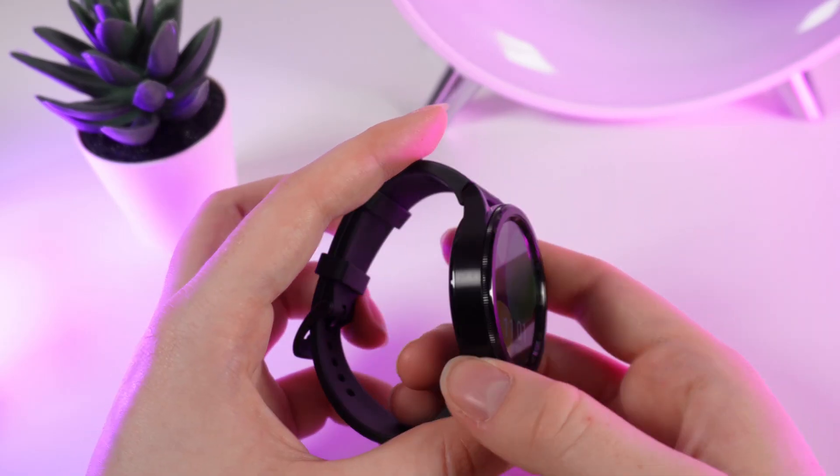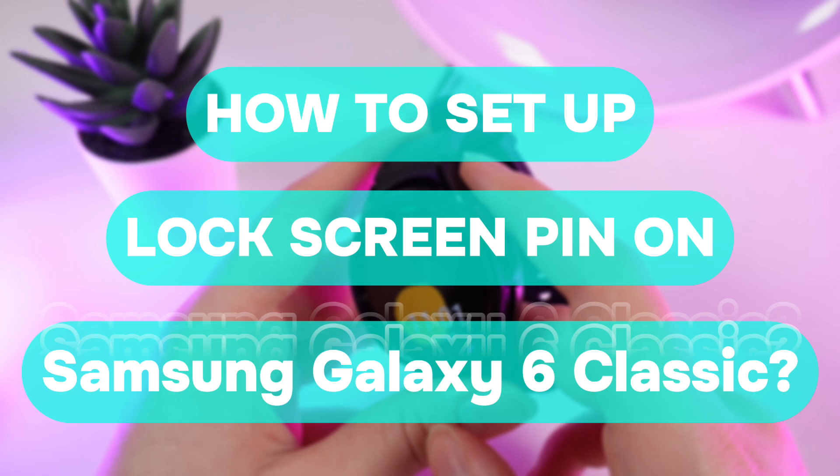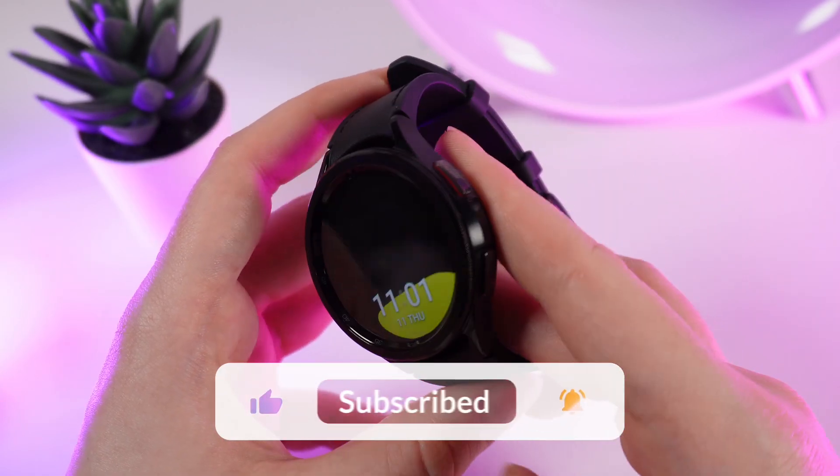Hello guys, and in today's video I will show you how to set up a lock screen pin code on your Samsung Galaxy Watch 6. Let's get started, but don't forget to follow to see more useful content.